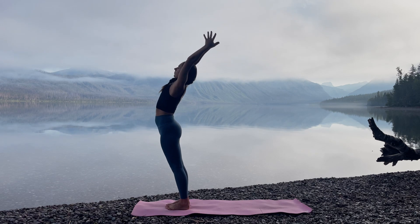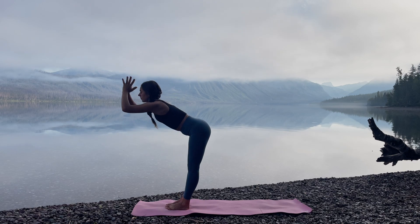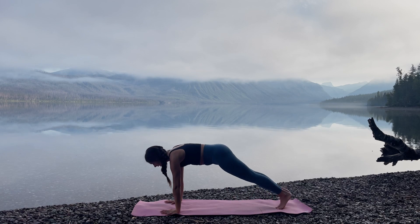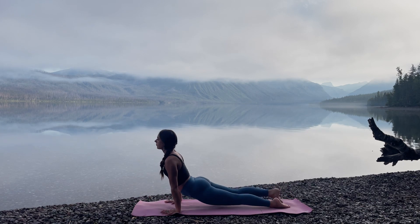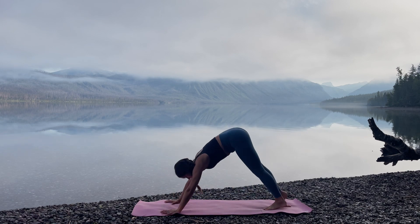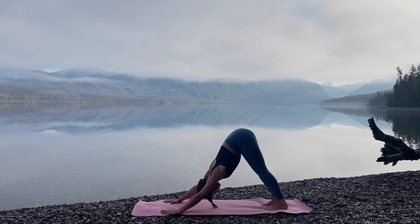Take one full breath here and come back to your intention. Inhale, raise the arms, standing back bend. Exhale, forward fold. Plant the hands. Step back. Chaturanga. Inhale, upward facing dog. Flip the tops of your feet. Exhale, roll over the toes. Downward facing dog.